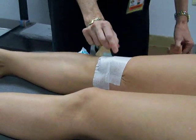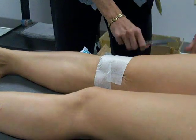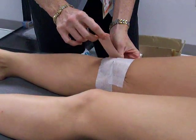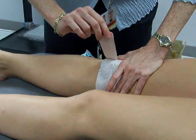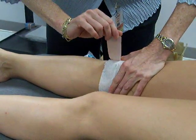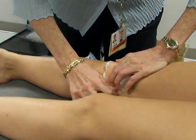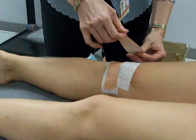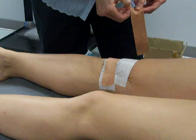Everything overlaps about a quarter of an inch. Same thing — PPL. Push the kneecap, pull the tape, and then lift medial soft tissue. You may get a little wrinkle on the medial side, which is fine. These do overlap — don't leave a little space in between your tape.